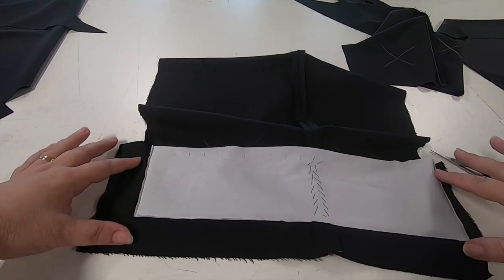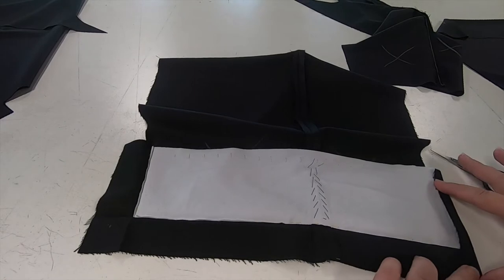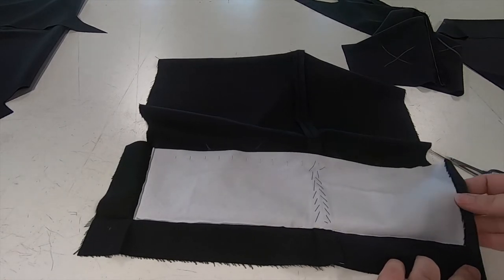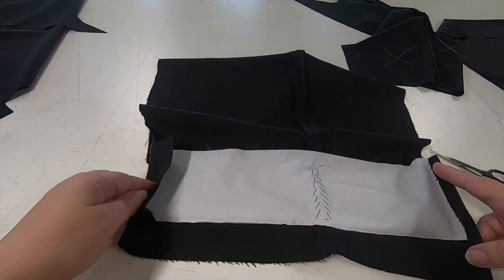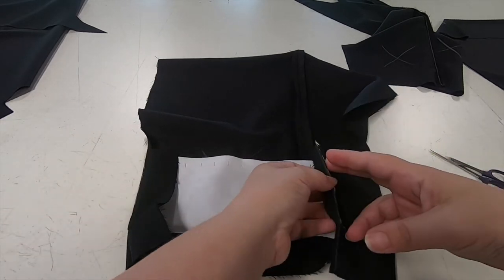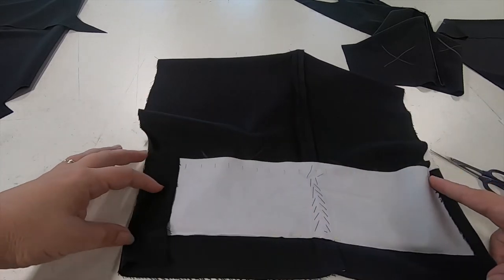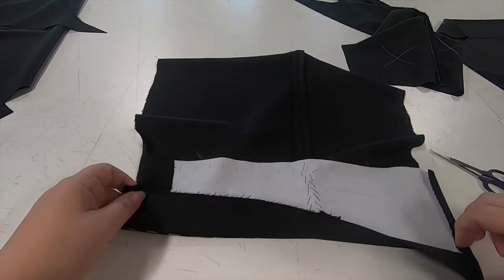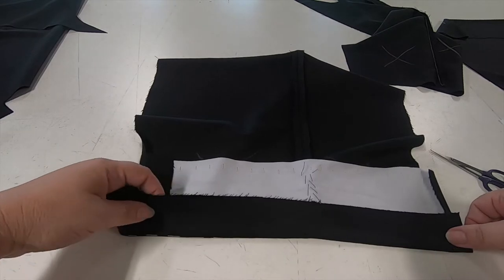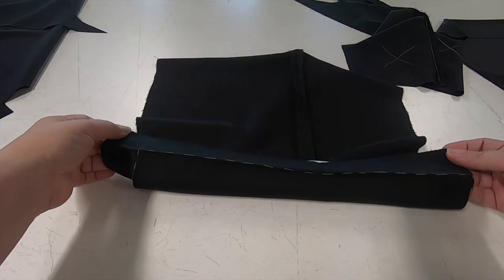Once we've trimmed all the way round our pocketing, we're then going to press down the sides of the vents first. On the chalk mark that we've put on the front, using that as a guideline to know what allowance we're pressing over. Then we are pressing up the hem — again we have our chalk line as reference.